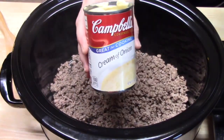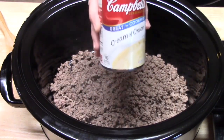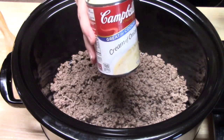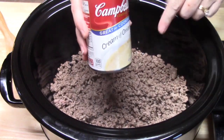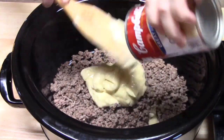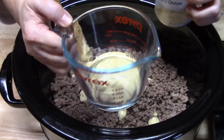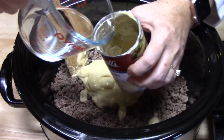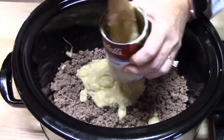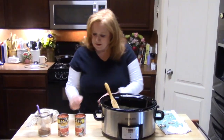I did not put onions in my ground beef when I cooked it, but I'm going to be adding cream of onion soup. This is going to help bind it all together and give it a casserole feel. We're going to go ahead and add that to our meat. I'm using my little spurtle to get it all out of the can. I'm going to use a quarter cup of water in the soup can to get all those little onion bits out of there, mix that up, and add it in.